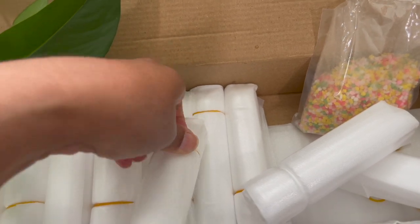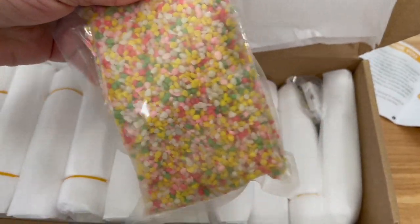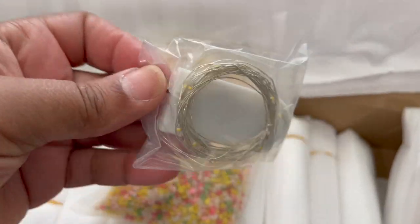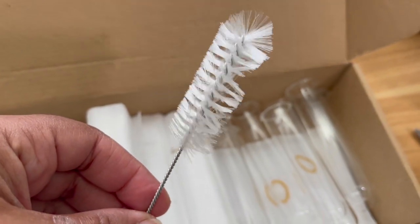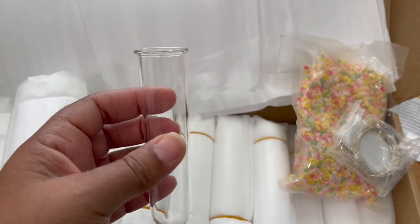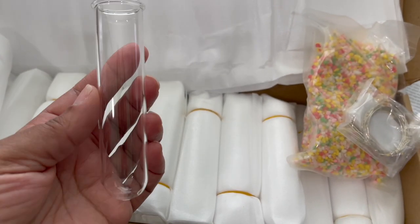They're glass, so individual wrapping protects them from shattering. They also send you aquarium gravel for decor, and you also get these little fairy lights. It also comes with a little brush that you can use to clean out the propagation bottles. I'm going to go ahead and continue opening everything up and get it set up on the wall.